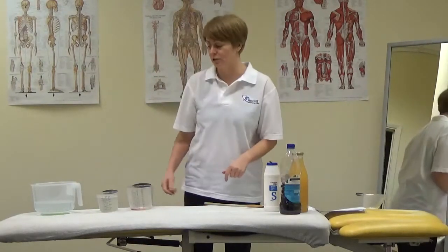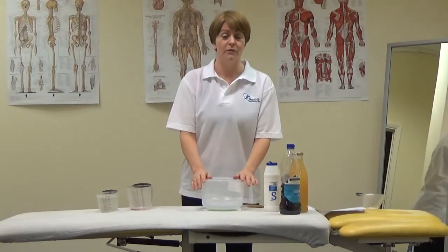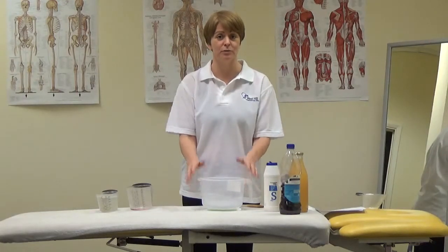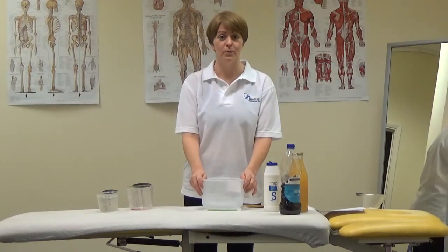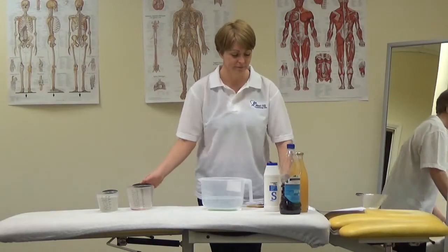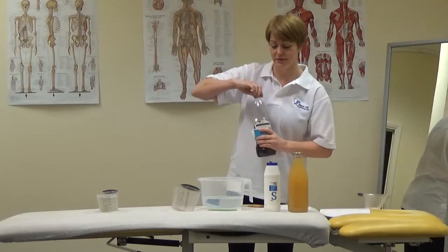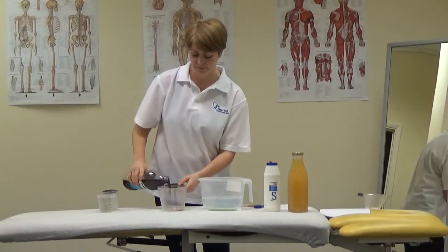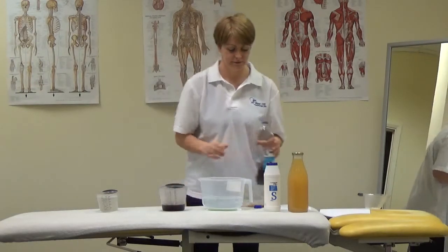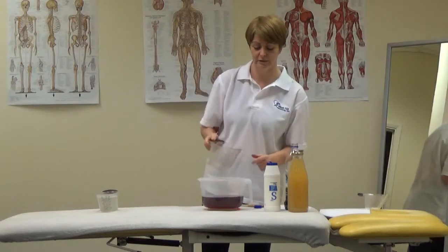Our last drink is hypotonic drink. This works similarly to an isotonic drink and helps replace water for less intense activity. People doing short bursts of activity, like gymnasts or jockeys, just need to replace a bit of sweat, so we give them these instead. This is one litre of water and this time we're going to add 200ml of fruit juice, so it's less concentrated — there's more water in it than juice.